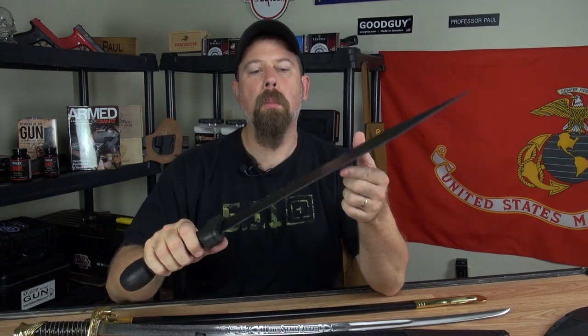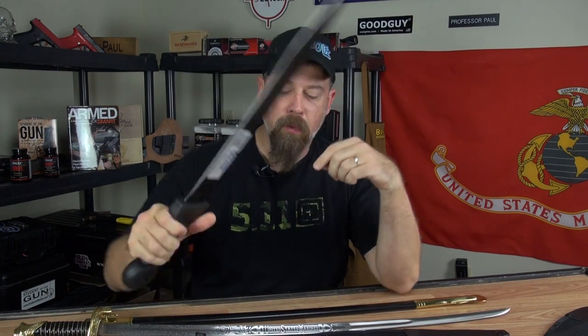Now you're thinking you've seen inexpensive machetes on sale before, made in Taiwan. Stop yourself — these are not cheap Taiwanese steel blades. These are actually made in South Africa.